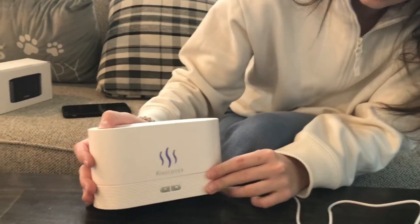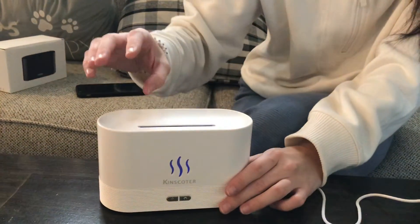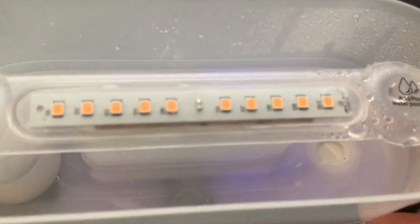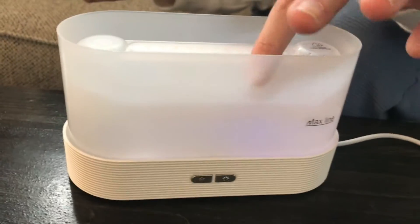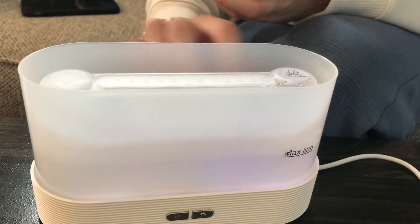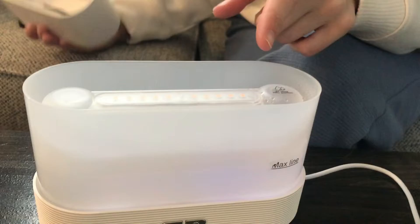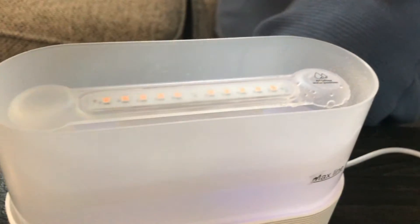So today we have this Kinscoter little diffuser. The top piece comes off and you fill your water — there's a max line right there, you can also see it on the inside, and you just don't fill your water above that. On the top of it you can see the little lights, that's where you'll get your lighting, which we'll show you in a second.